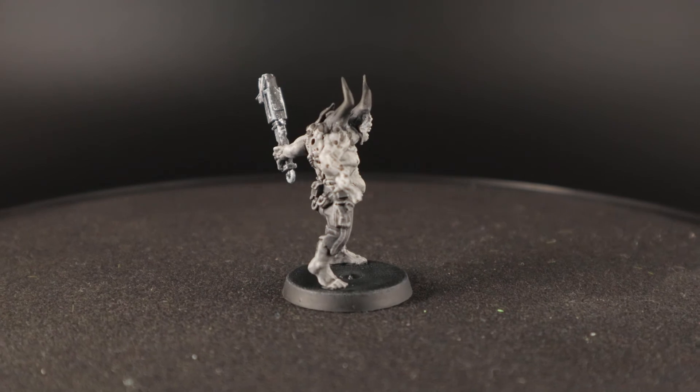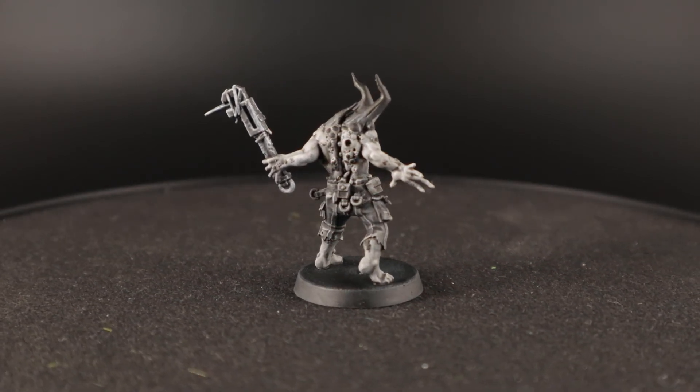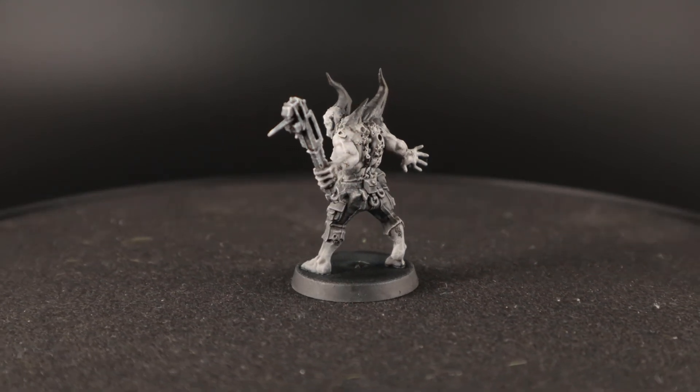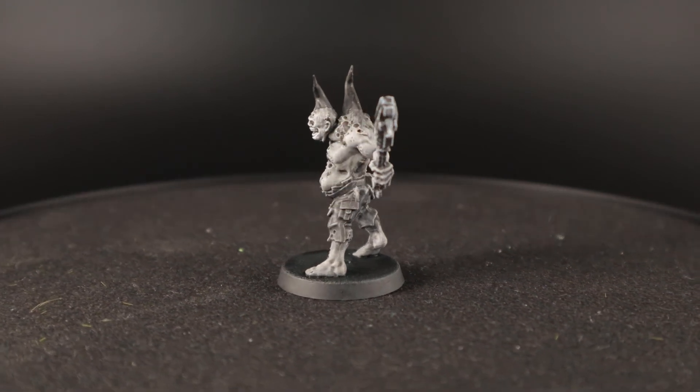And that's the pox walker done! Working in black and white is pretty cool and I think I might do something like this again, but then I will go for that super bright spot color. Some Blood for the Blood God would look amazing on this guy!